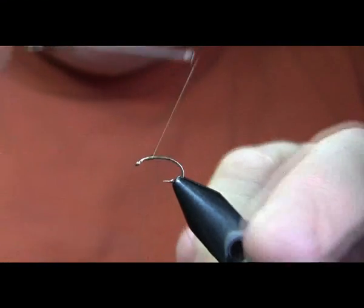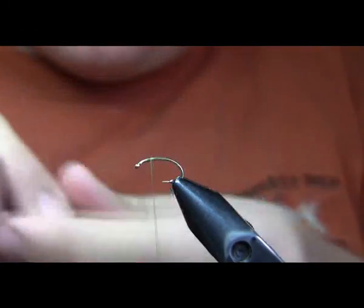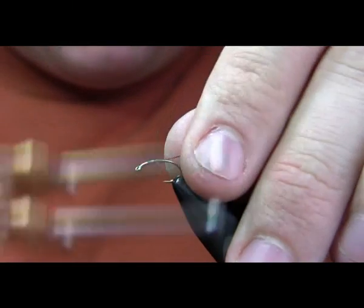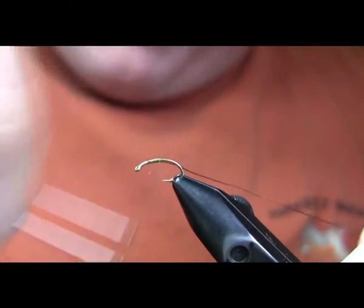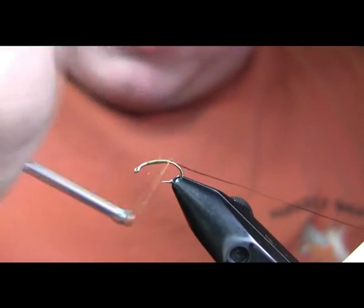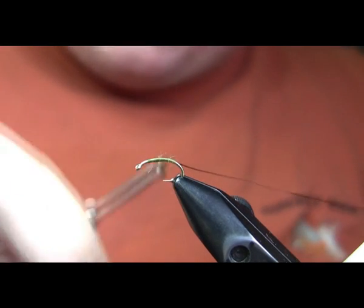Tying the Ram Caddis. The hook I'm using is a size 14 scud hook and size 8-aught olive Uni thread. The first thing I'm going to do is bind down my rib, which is copper brown size brassy Ultra Wire. I'm going to bind that down most of the way down the shank and slightly down the bend.